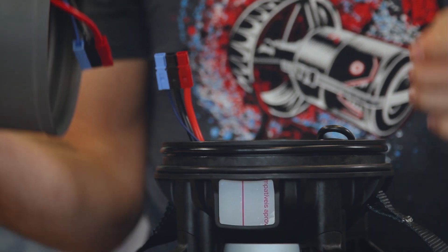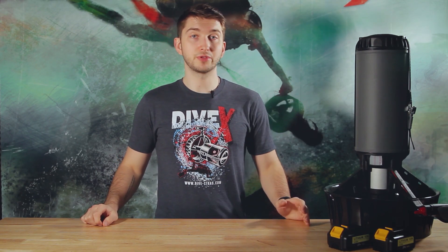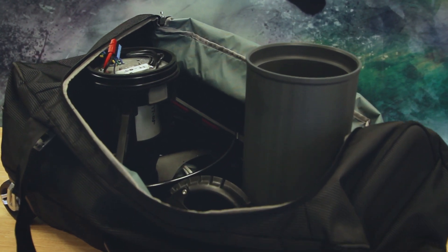Now that you've gotten your Black Tip disassembled, it can be packed for travel. Make sure to protect the tail unit and propeller area from damage, and the body can be stored with the nose cone either on or off. We recommend storing your Black Tip in a checked bag, as carry-on size and weight restrictions can vary airline to airline.